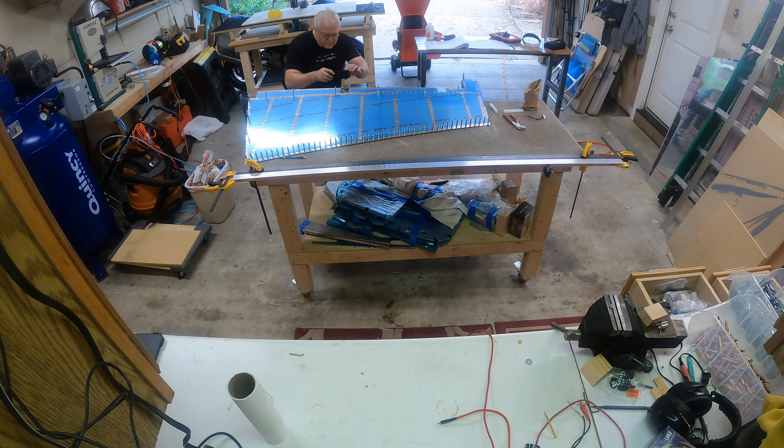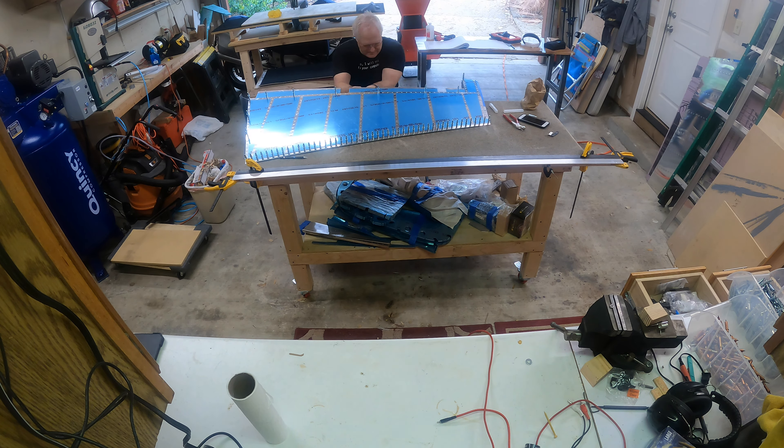I had to clear the paint out of the holes. You can see me taking a picture for my EAA builders log to make sure I got everything logged. I think I'm getting more views on my EAA page than I am on my YouTube page now.